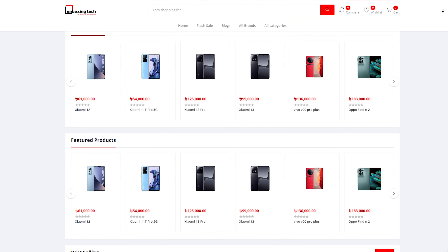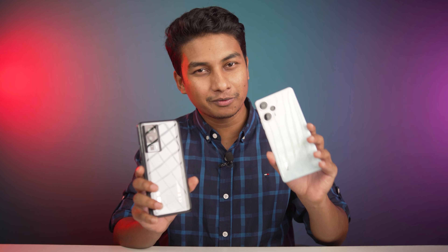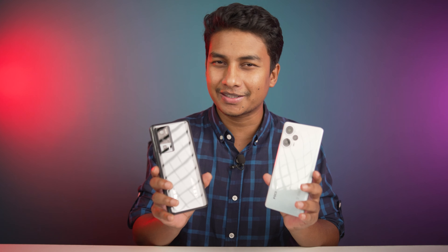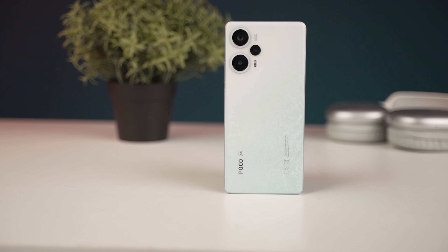Go check it out. Okay, so this is the POCO F5 Pro, and this is the regular POCO F5. Now, the POCO F5 Pro is a rebrand of the Redmi Note 12 Turbo, so it's not a fully independent brand.